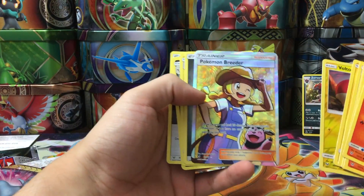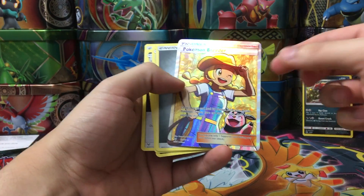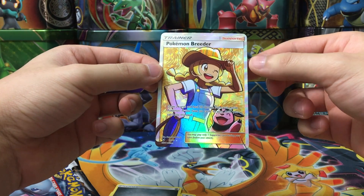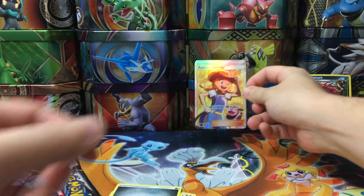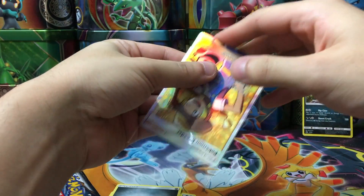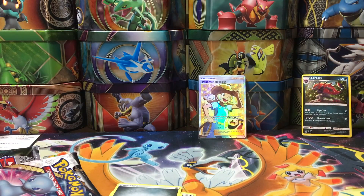A Pokemon Breeder full art — talk about last pack magic! Whoa, that is so cool. I'm pretty happy with this Zoroark GX box because we got a Pokemon Breeder; this gets sleeved up right away. I want to thank you guys for watching this video and sticking through the whole two minutes. Thank you so much for watching — I'm that one Venusaur, see you next time.